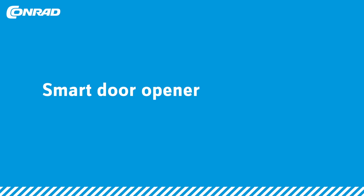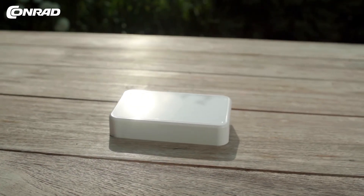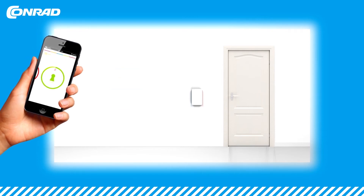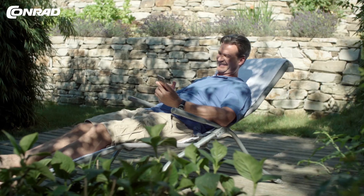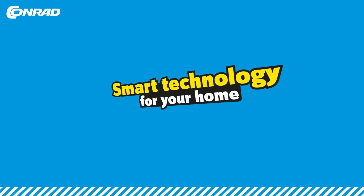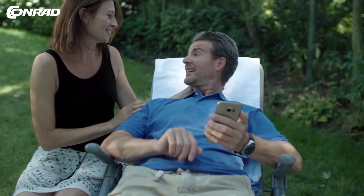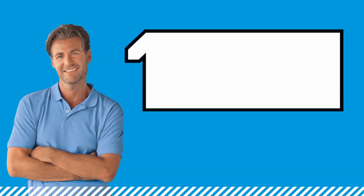Want to unlock the front door via an app? No problem — meet the Dana Lock Relay. It allows operating an existing electrical locking mechanism via mobile phone. Door buzzer activation happens via Bluetooth.